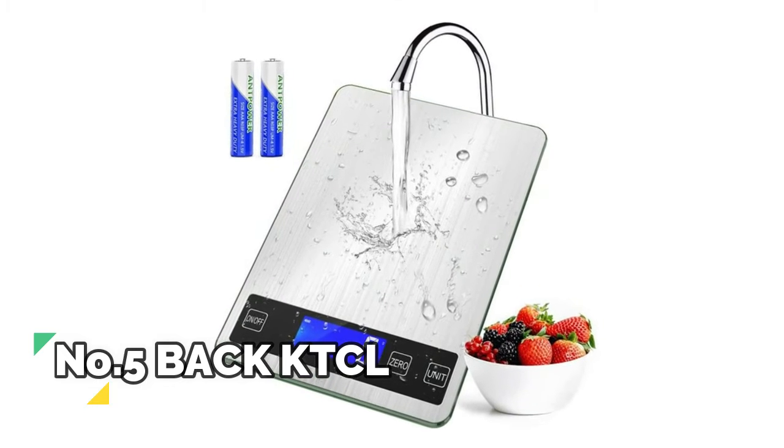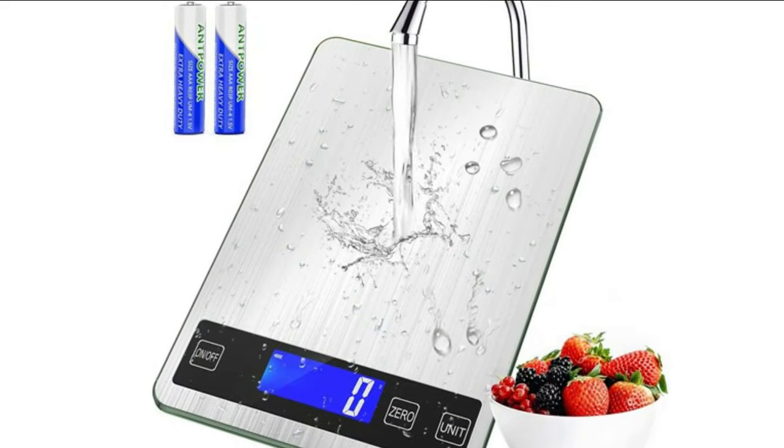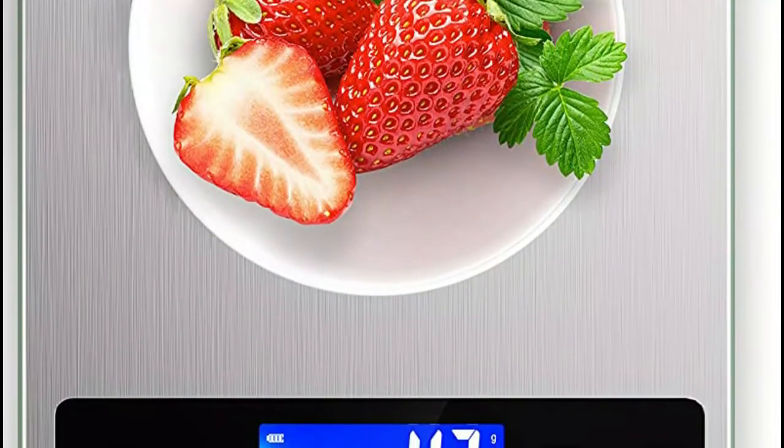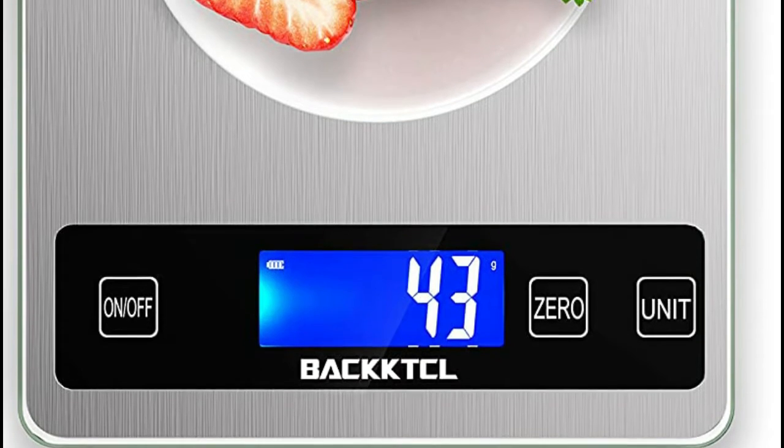Number 5: BackATCL. The food scale is designed with tempered glass for strong bearing, sleek stainless steel surface for anti-fingerprint, and easy clean for convenient storage. Backlight provides great visibility in all light configurations, which is energy-saving and environmentally friendly.